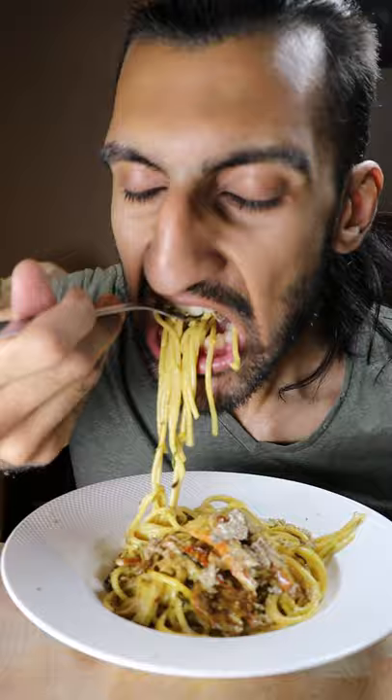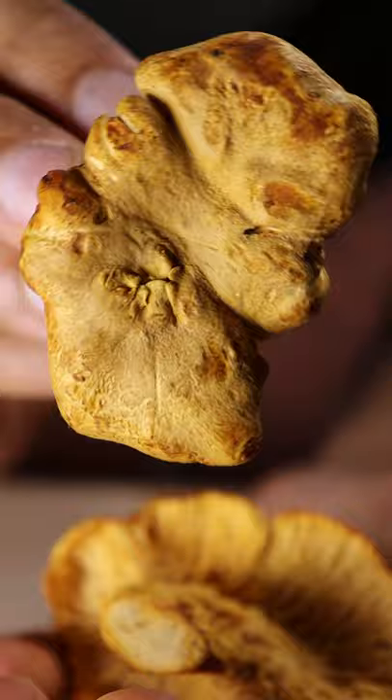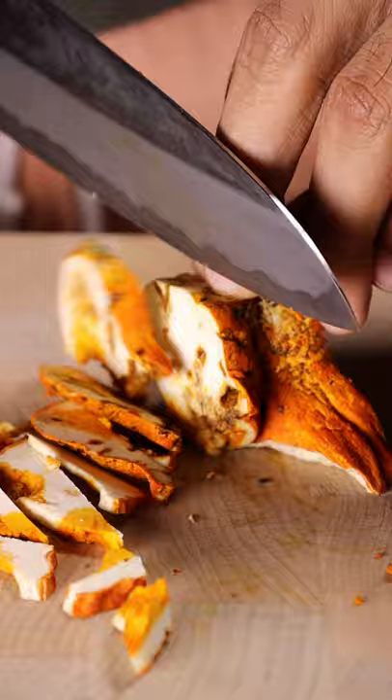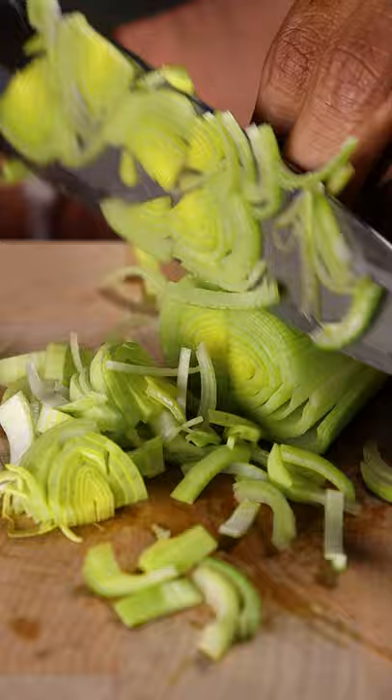To get started let's grab some black trumpets, cauliflower mushroom, chanterelles, lobster, and chicken of the wood. I'll also be chopping up some leeks and tarragon.